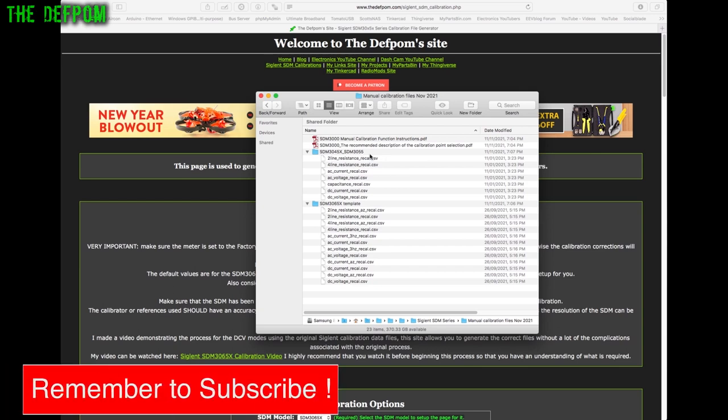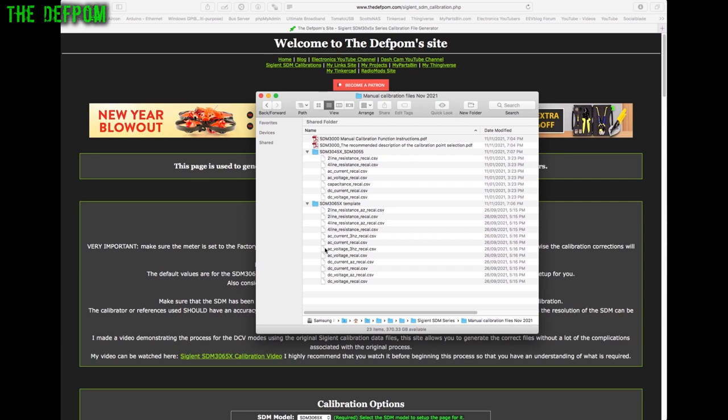There are templates for the 3045X and 3055, which differ from the 3065X. You'll notice there's no capacitance template for the 3065X, while the 3045X and 3055 do have one, though it isn't mentioned in the documentation. I haven't built a capacitance file generator yet because I don't have enough information, and capacitance calibration requires a set of accurate standard capacitors, which most people won't have.